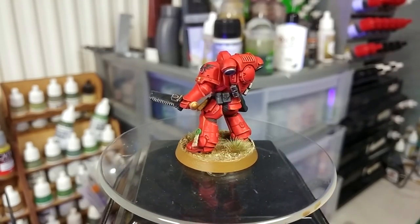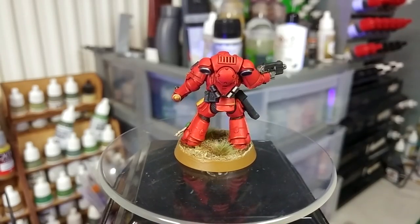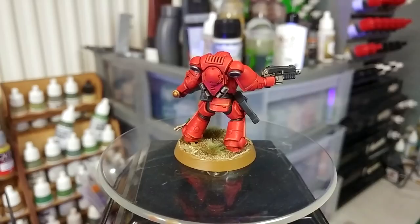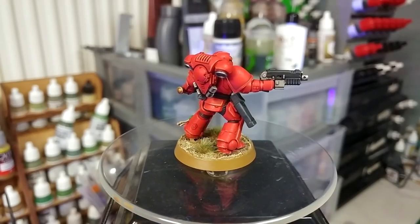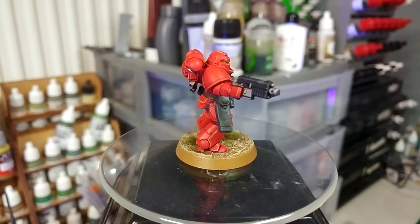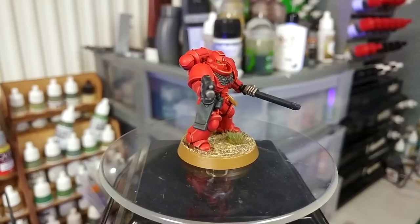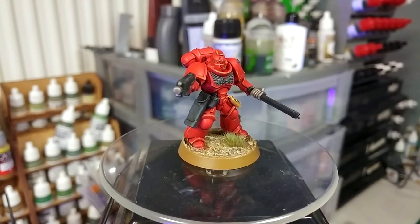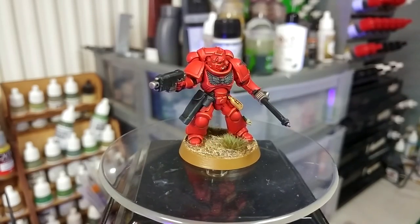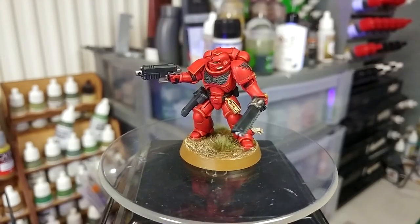It can be a little challenging sometimes finding ways to paint those because such bright colors seem daunting. It's kind of like painting white — there's a reputation for it being difficult. But I swear, this is probably one of the easiest, fastest methods I can show you to get a pretty nice looking old school style blood angel on the table. Nice and quick — all of the paints will be listed in the description below along with the recipe for the base. Let's get started.